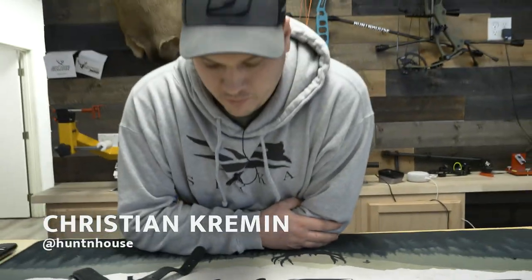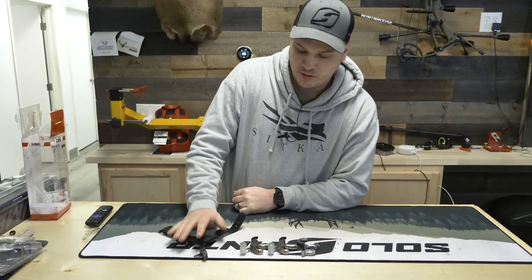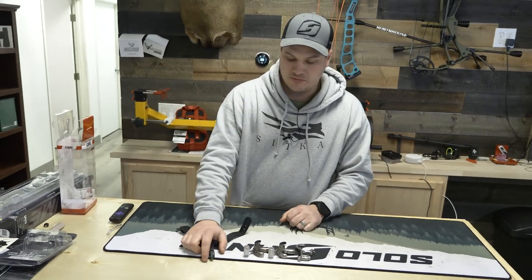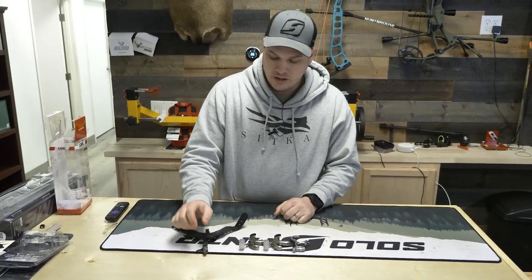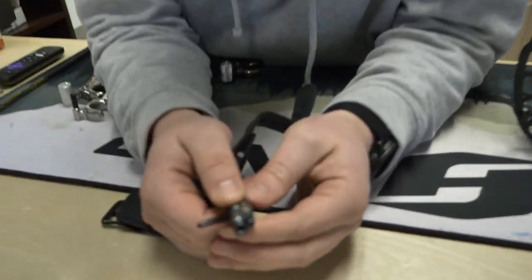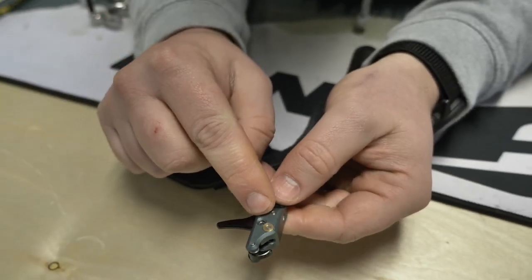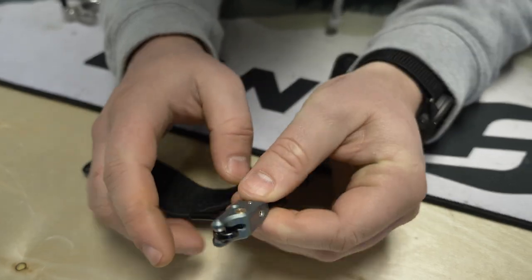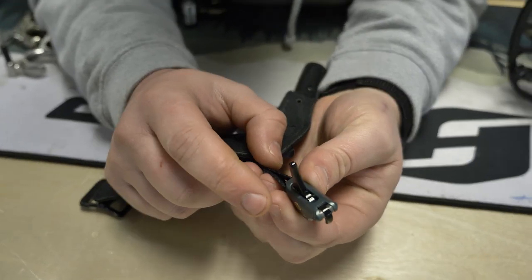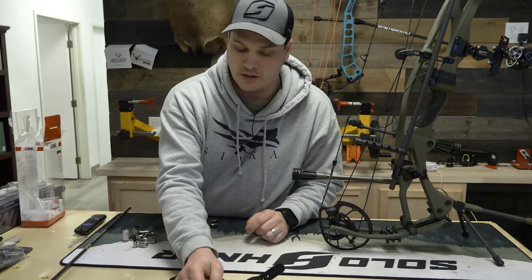Okay, so we're going to go over the four most common types of releases. The most popular hunting choice is probably going to be the index release — it straps around your wrist and is fired with your index finger. Very simple and easy to use. On the Stan Solex you have trigger tension and travel adjustment. That's one of the reasons we really like this wrist strap release — it has a lot of adjustment so you can really get it to the feel and shot engagement style that you like.